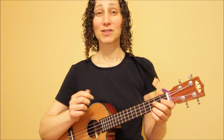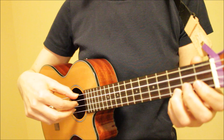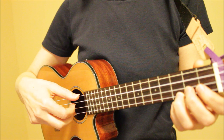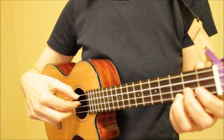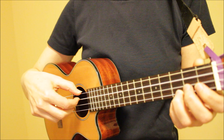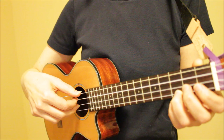So let's get into our first pattern. Here's our first fingerpicking pattern up close. I'm starting with string four, then three, two, one, back to two, and then back to three. The rhythm of this pattern is one, two, three — or it can also be one, two, three, four, five, six.